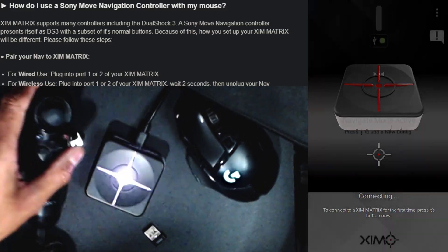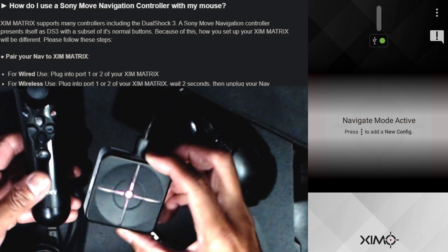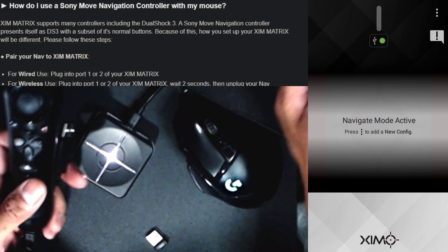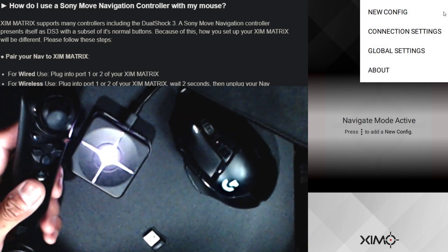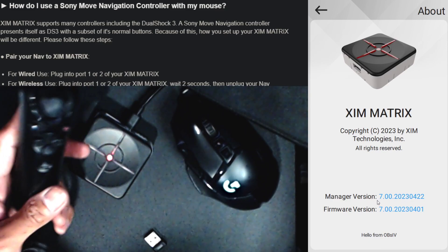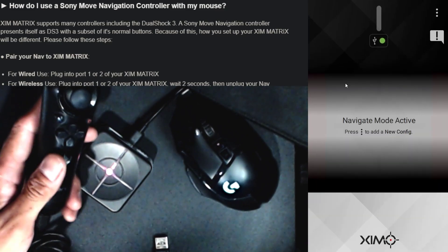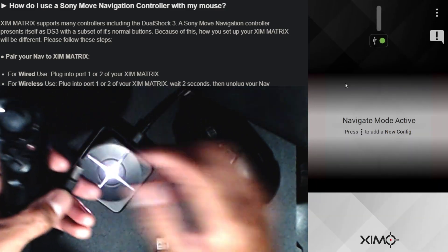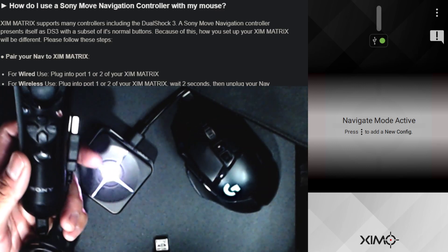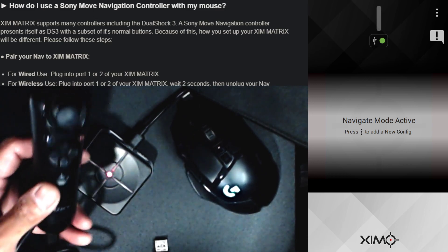Congratulations — you're probably here because you just got the ZIM Matrix and you're trying to set it up for the Sony navigation controller, just like me. I'm going to start from the very beginning. This is the manager and firmware it ships with. You should upgrade it as soon as you can, but on the OBSiv signature there's a matrix guide to follow, and there is a specific area for the Sony navigation controller.